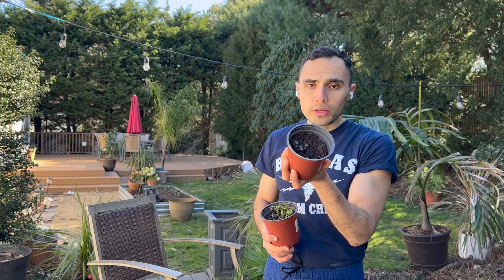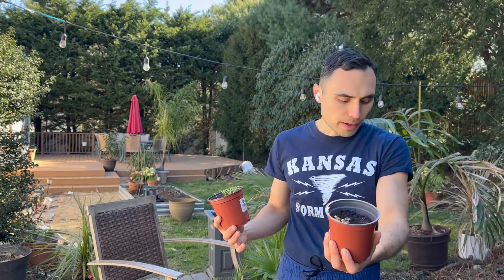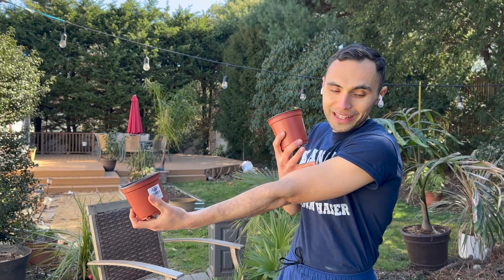Anyway, cauliflower grows really well. Notice it's kind of cold outside — maybe you don't notice because I'm wearing shorts, but I have goosebumps. I should be wearing a jacket. So the point is, cilantro, cauliflower, kale — all of these are seeds you can start in cooler weather.